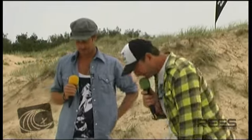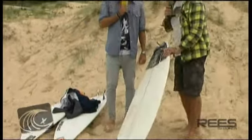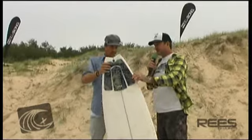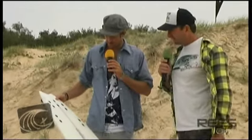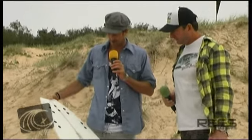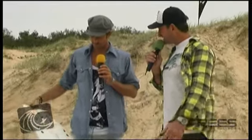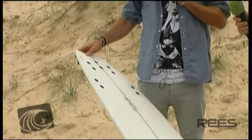We're just here with your boards and going to have a look through what you've got. This is a sort of experimental Blackbird slash something else with five fin holes in it. I find it goes best with two fins in it — the MR 20s — and I don't put the stabiliser in the back.